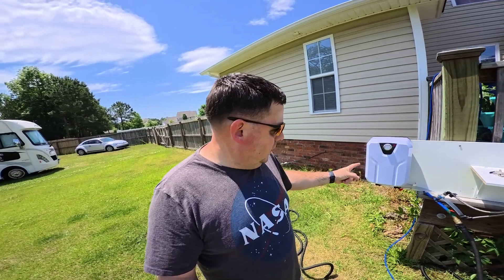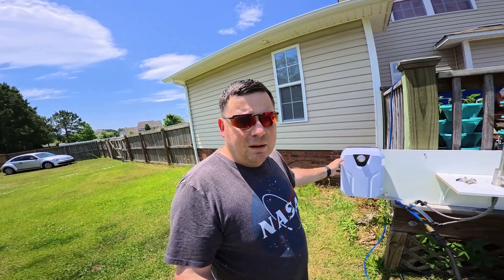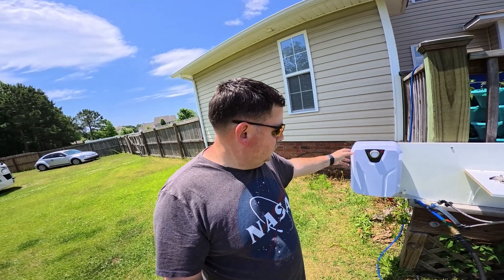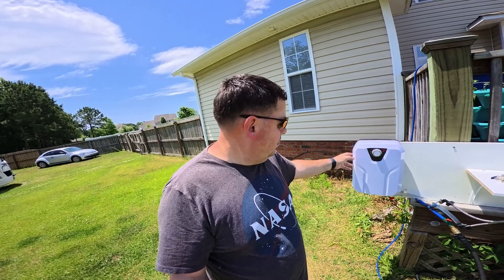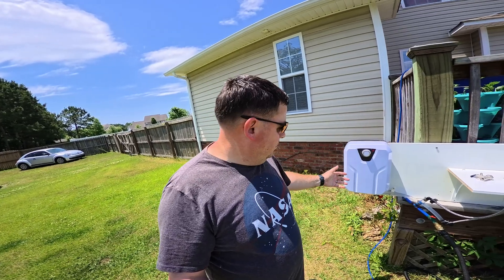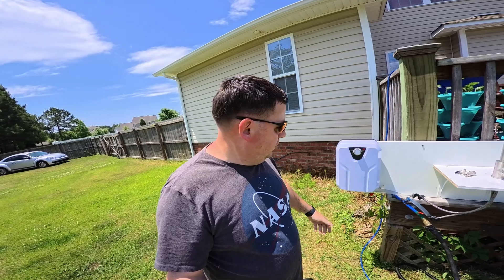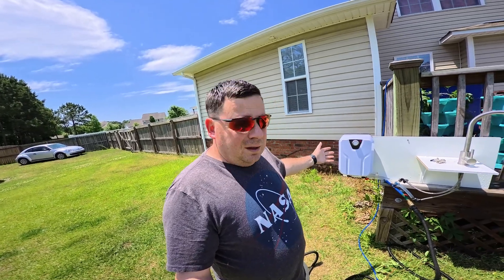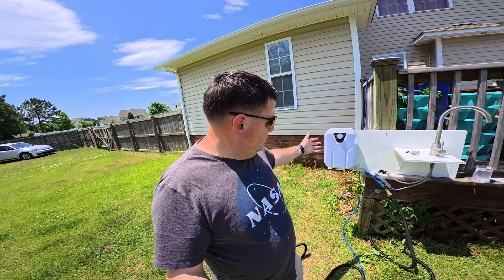This would be great for any RV if you just want hot water at a certain point, or if you're building your own off-road adventure rig, or even a boat if it needs hot water — which is exactly what I have this one for.